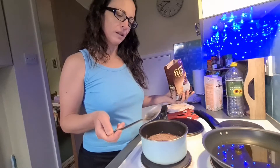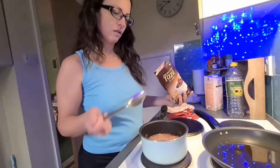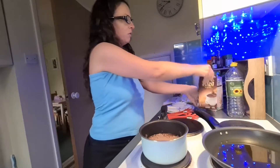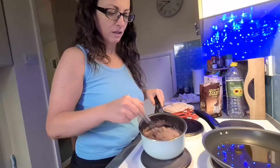So I would say one, two, three should be okay. Of course, it depends how you like it — if you like it more thick or less thick. Three and a half. We can add more later. Very important to mix it — that's why we use this.